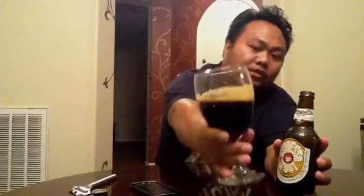Let's see here — we've got some good lacing. I had about a one finger head on the pour. It's black and murky. Looks like any other really good traditional style Double Imperial Stout.